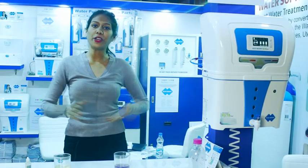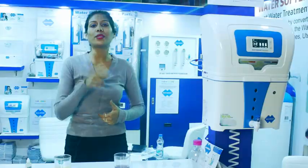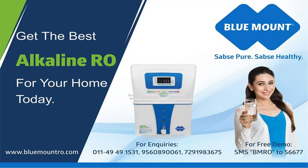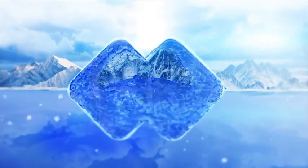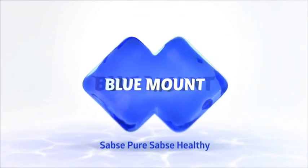So if you are interested in our product, visit our store and please do visit our website www.bluemountro.com. Blue Mount. Thank you.